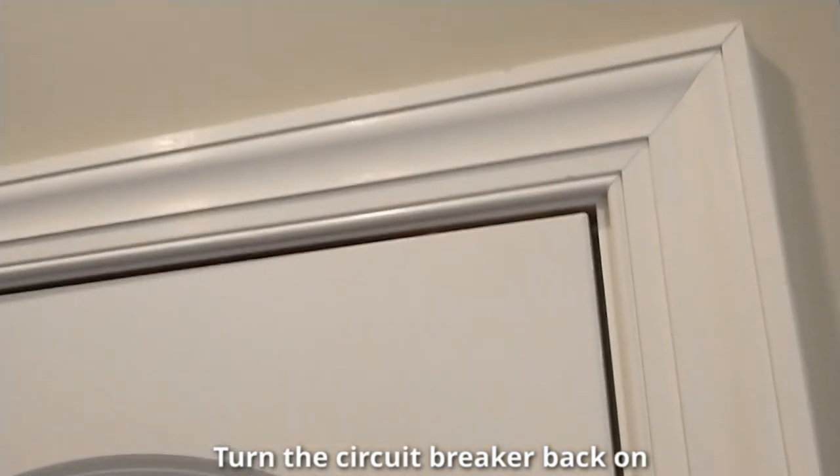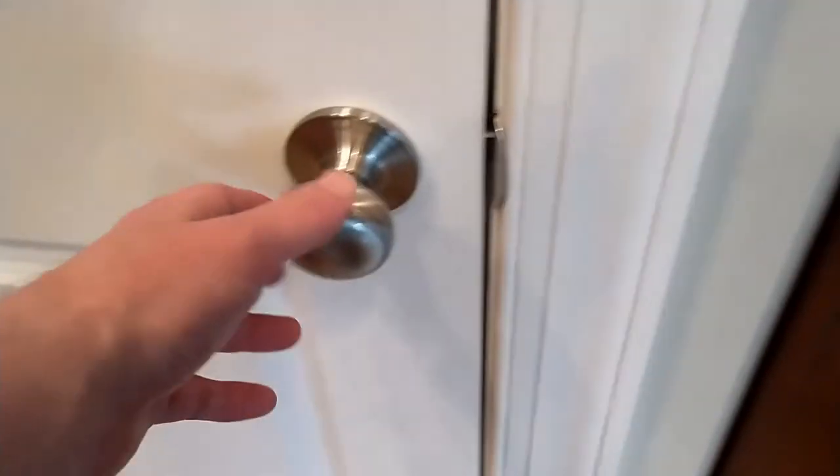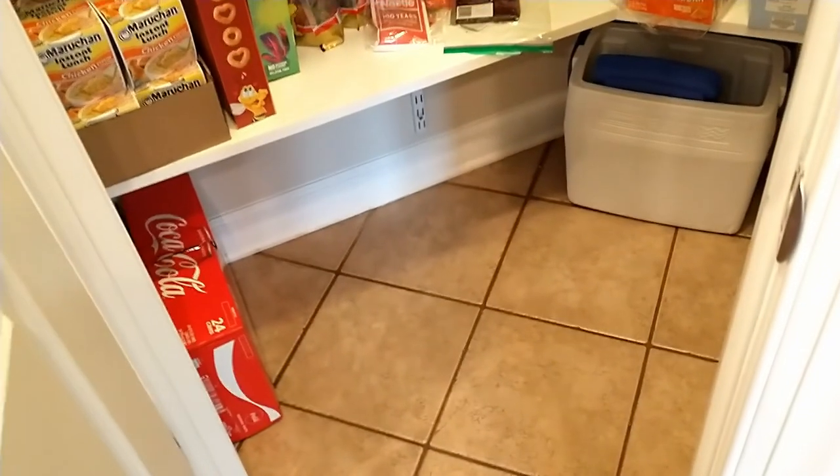The nice thing about those sensors is they're completely invisible — you can't see anything up there. Open the door, light turns on. Close the door, light turns off. Another project complete — I tested it and it works great.